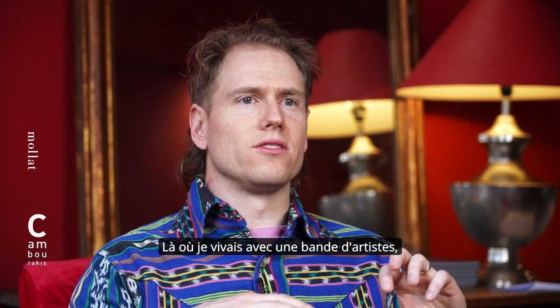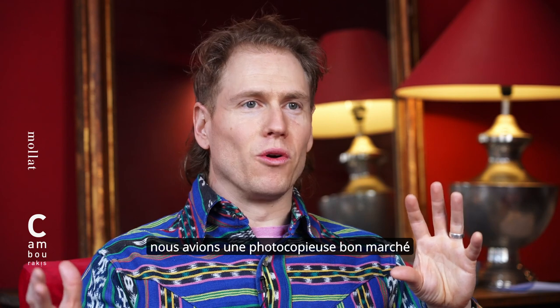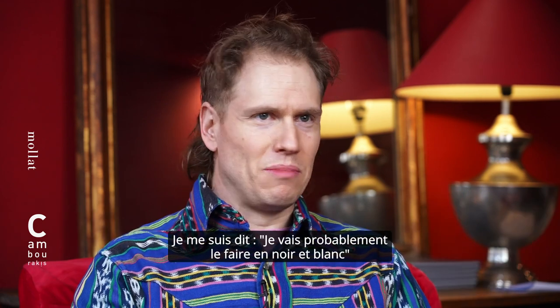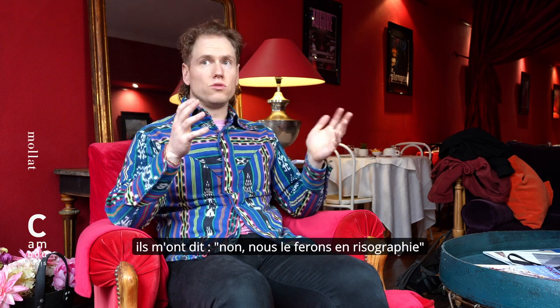I had been thinking — because I was living with a bunch of artists and we had a shared studio space — that we had a cheap, bad photocopier, and I figured I'd probably just do this in black-and-white photocopy. But after talking to the Breakdown folks, they said no, we'll do it in Risograph. That immediately solved all these problems I was having trying to tell the story where I wanted to have contradictory narration versus the stories you're seeing.